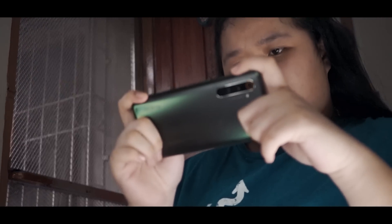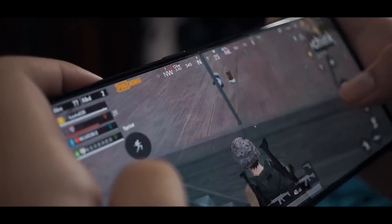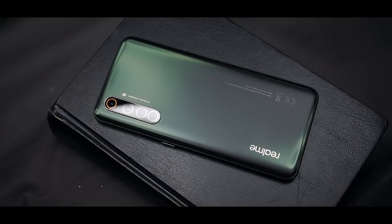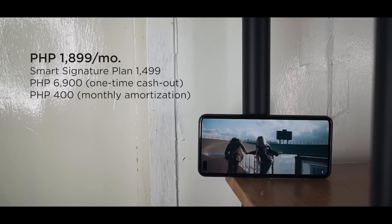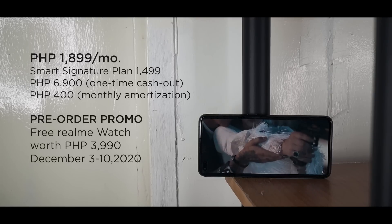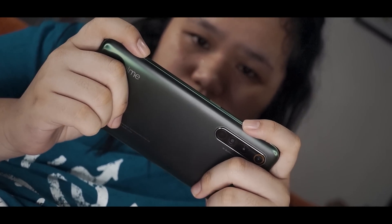Alright, we're down to our final thoughts. Just like its standard version, the Realme X50 Pro 5G is a well-rounded and solid device. We get a 90Hz Super AMOLED display, a flagship processor, 12GB of RAM, and a great set of cameras that a lot of people would appreciate — and it's also 5G ready. If you can overlook some shortcomings like the screen burn-ins and average battery life, we think it deserves a spot as one of the best 5G-ready smartphones in the country. It's currently available in postpaid at Smart Communications — you can get it at 1,899 pesos monthly at Smart Signature Plan 1,499 with a one-time cash-out of 6,900 pesos and 400 pesos monthly amortization. There's also a pre-order promo from December 3 to December 10, 2020 — those who avail will get a free Realme Watch worth 3,990 pesos. Availability is from December 11 onwards via Smart Signature Plans, both online and in stores.